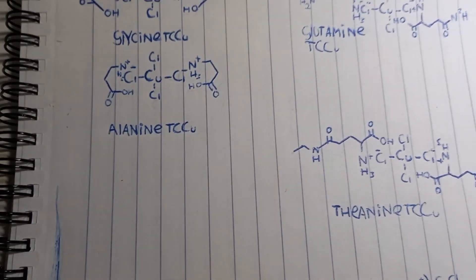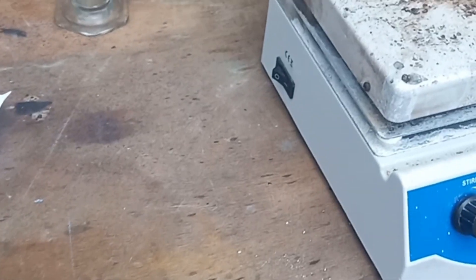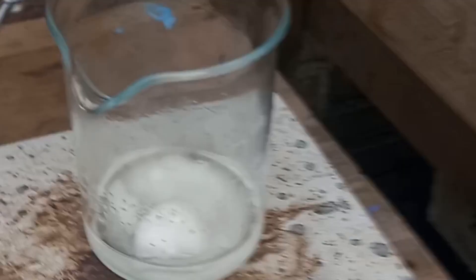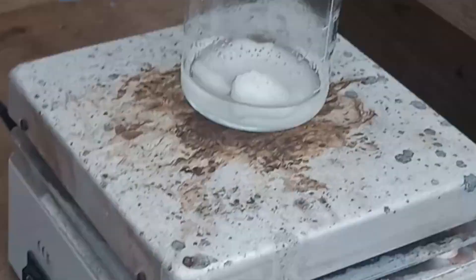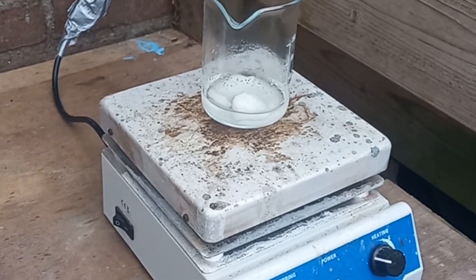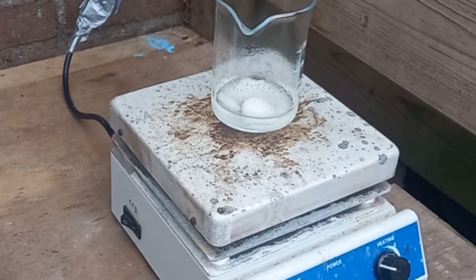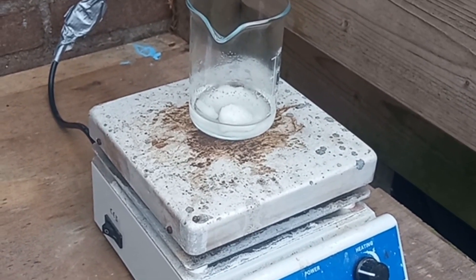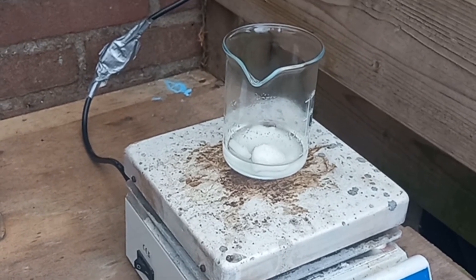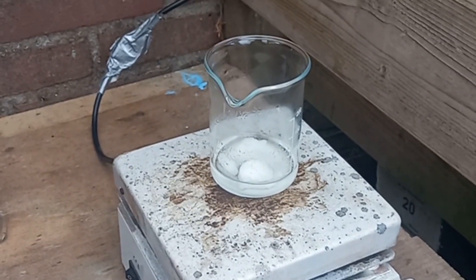I'm making some glycine hydrochloride here — needs some stirring. I need to heat it up a little bit, maintain it at around 50–60°C for a while, then cool it back and filter it. At first it wasn't really precipitating anything, but I froze it and now it's just a solid mass, so I guess that did the trick.